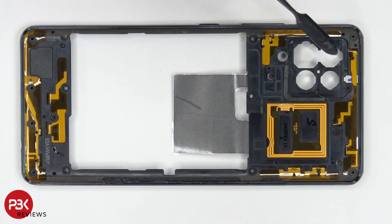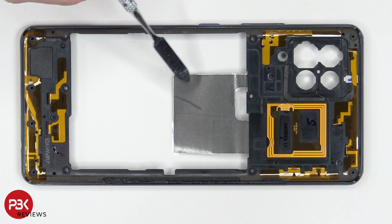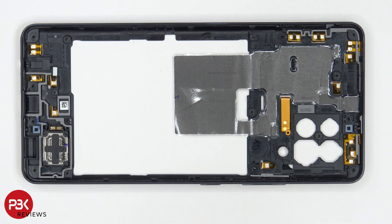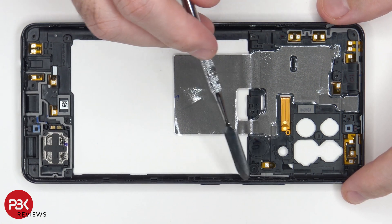You have numerous antenna flex cables around the housing. You also have your NFC antenna located over here, and there's a graphite sheet over here which helps transfer heat. Looking at the other side, we can see the rest of the graphite sheet which extends to the top portion and sits on top of the motherboard. We can also see the speaker assembly down here, and the physical keys for the buttons are located on this housing as well.